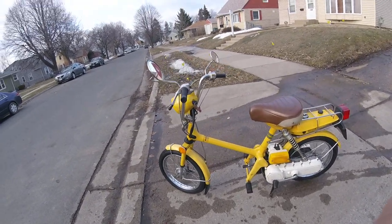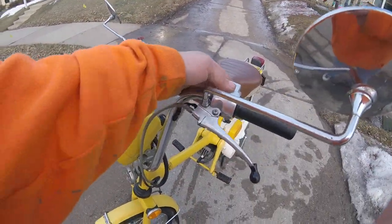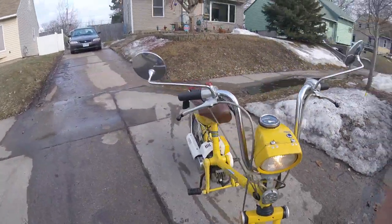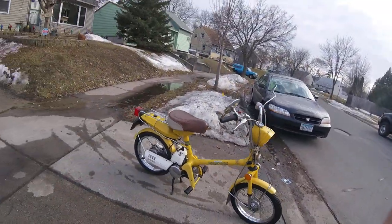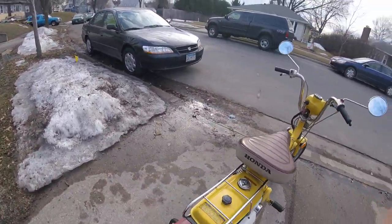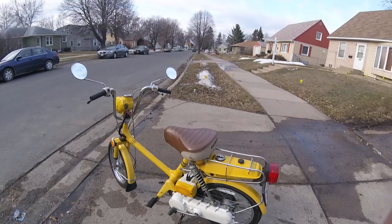Nice chrome mirrors, everything works. There you go — there's my 1978 Honda Express NC50 moped. One owner. Get you some of that one owner! Thanks for watching.